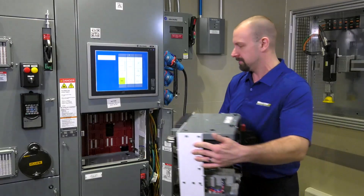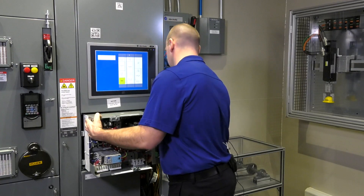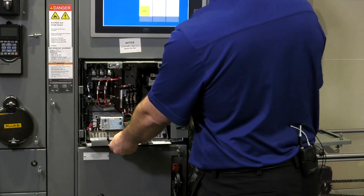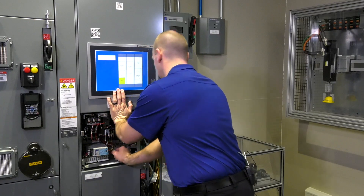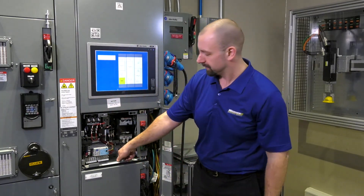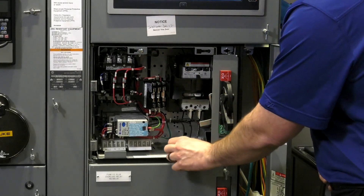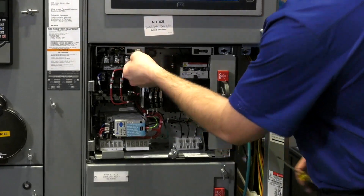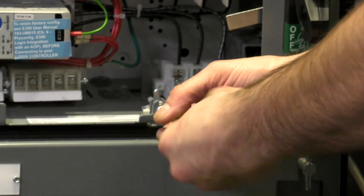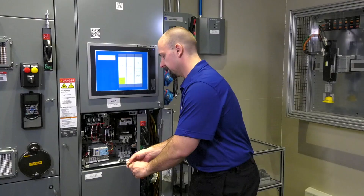Installation is the exact reverse. Once the unit is set on the unit support pan and square, give it a little shove and you'll hear it make that physical connection on the vertical bus. Next, we will secure it back in place by moving the latches into the vertical position and tightening them up to lock it into the structure. No need to over-tighten these, just snug them up.